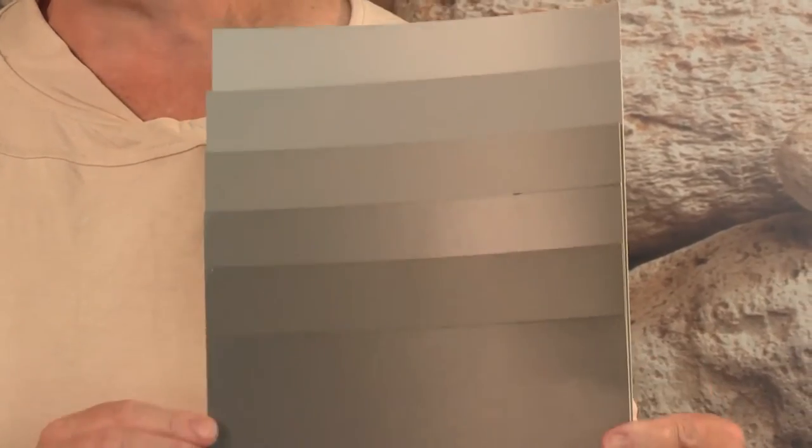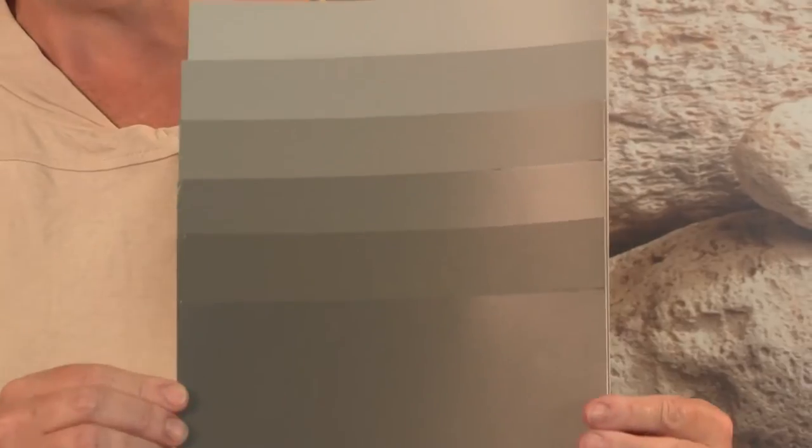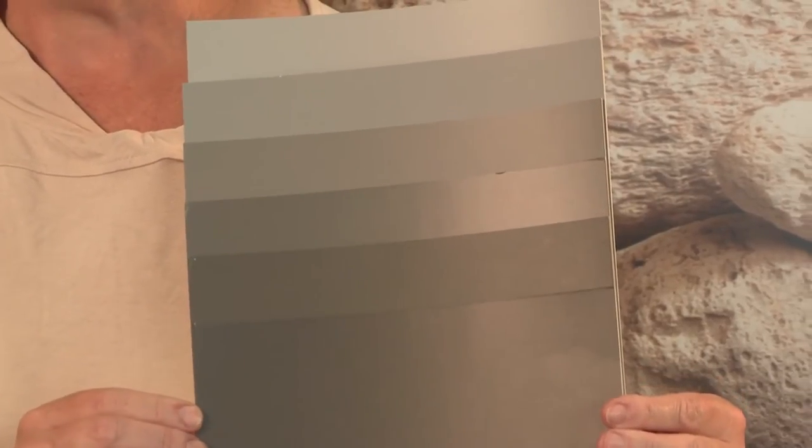And finally, you can find a neutral that's got perhaps a bit more green and a bit more warmth, but it's still in that grey family. There's no hint of pink or brown in it. That's one version of it.